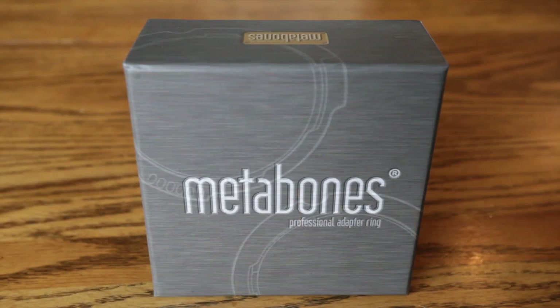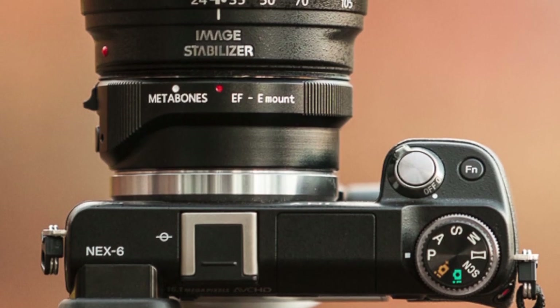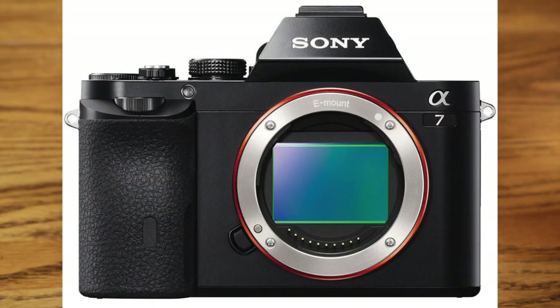I actually purchased this — I'm not just reviewing it. I purchased it because I have a bunch of Canon L lenses and I want to use them on my NEX-6 and of course the new a7 and a7r.